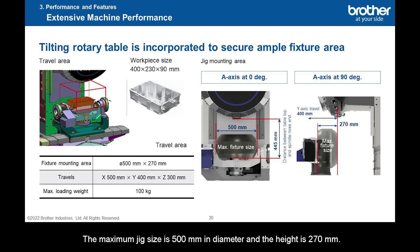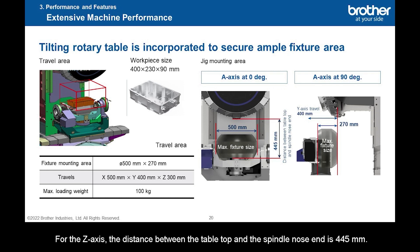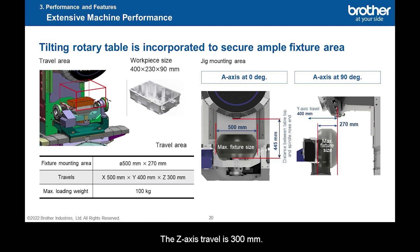The maximum jig size is 500 mm in diameter and the height is 270 mm. Specific dimensions of the jig that can be mounted are as shown in the figure. Detailed dimensional drawings are provided in the catalog — please check them when designing the jig. For the Z-axis, the distance between the table top and the spindle nose end is 445 mm, and the Z-axis travel is 300 mm, lowering 300 mm from the spindle nose end. This figure shows when the A-axis is tilted 90 degrees; Y-axis travel of 400 mm is secured for the maximum jig size of 270 mm.